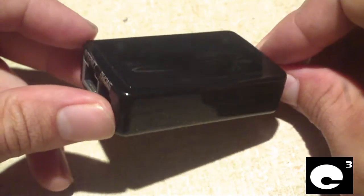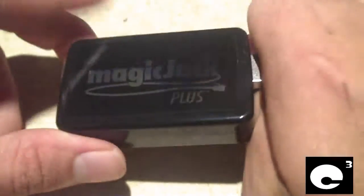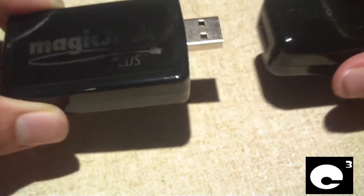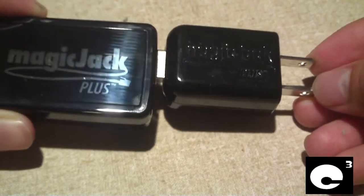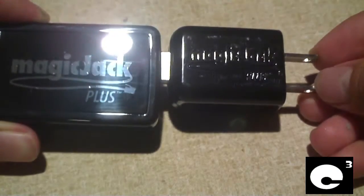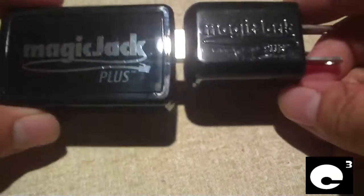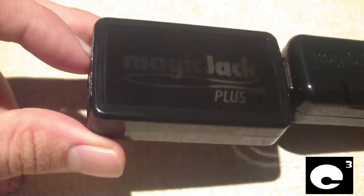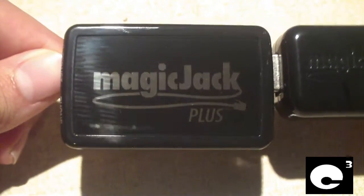If you want to use it with the computer, you plug it into the computer's USB port and plug in your telephone line, just like a regular MagiJack. If you want to use it without the computer, you plug this adapter into it, or use the extension cord it comes with, plug it into a surge protector — I recommend a surge protector, not straight into the wall. That's actually how this device got fried because it wasn't plugged into a surge protector. You plug this into a power source, plug in the Ethernet cable into your router or switch, and you have Vonage-like telephone service for only $29.95 a year.